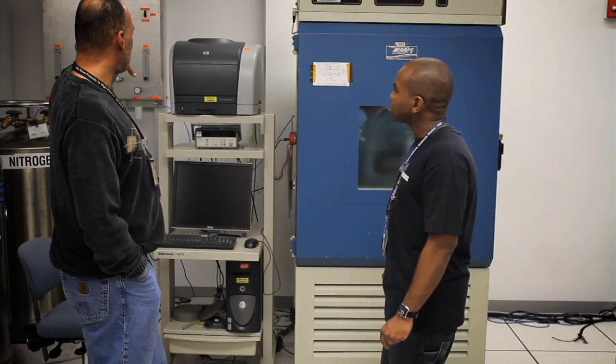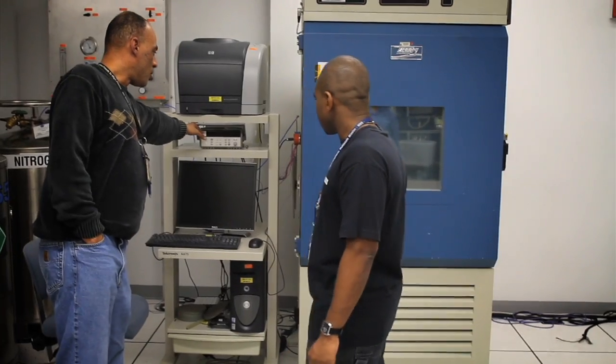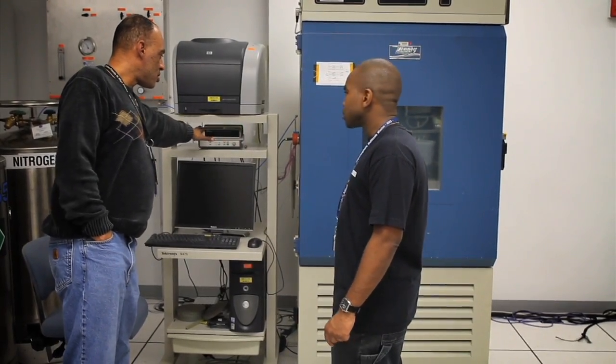I'm consistently working with the design team that I'm a part of, or even working with the lab personnel as well. There's always some type of communication between other individuals going on, and I'm a pretty social guy, so I don't mind that.